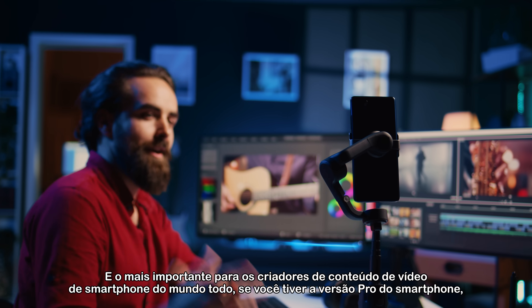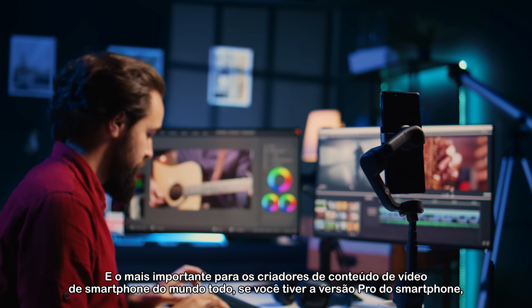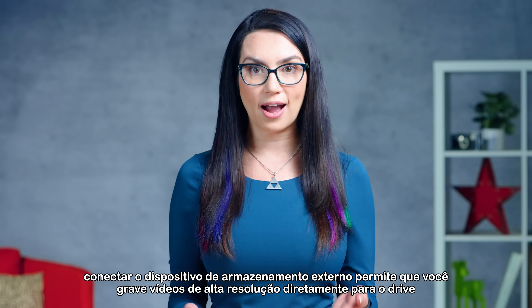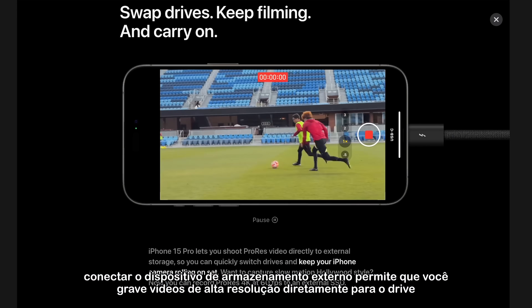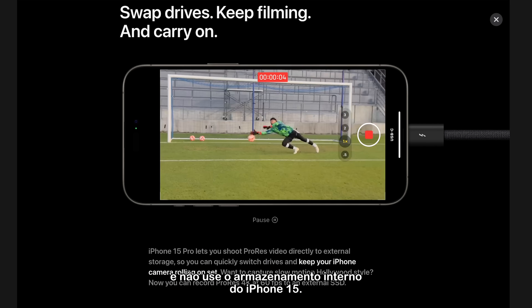And most importantly, for the smartphone video content creators of the world, if you have the Pro version of the smartphone, connecting the right external storage device will allow you to record high-res video directly to the drive and skip the internal storage of the iPhone 15 altogether.